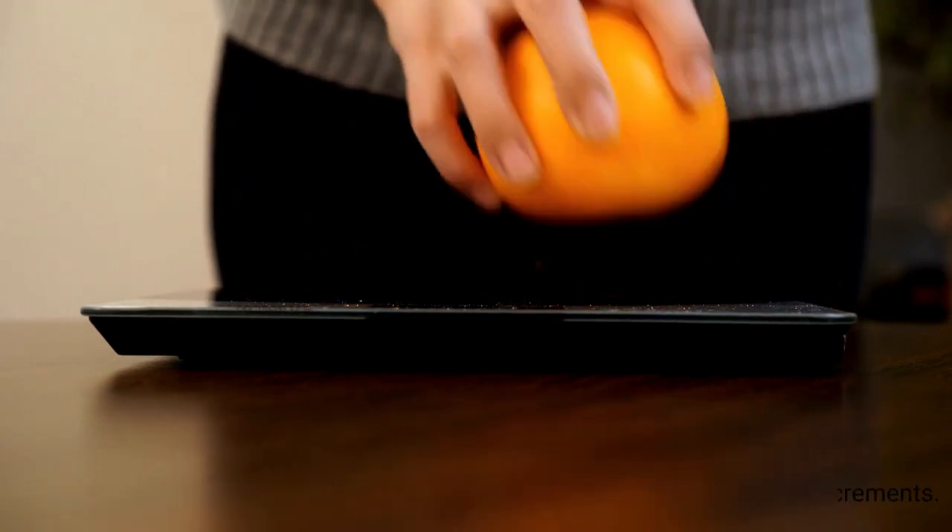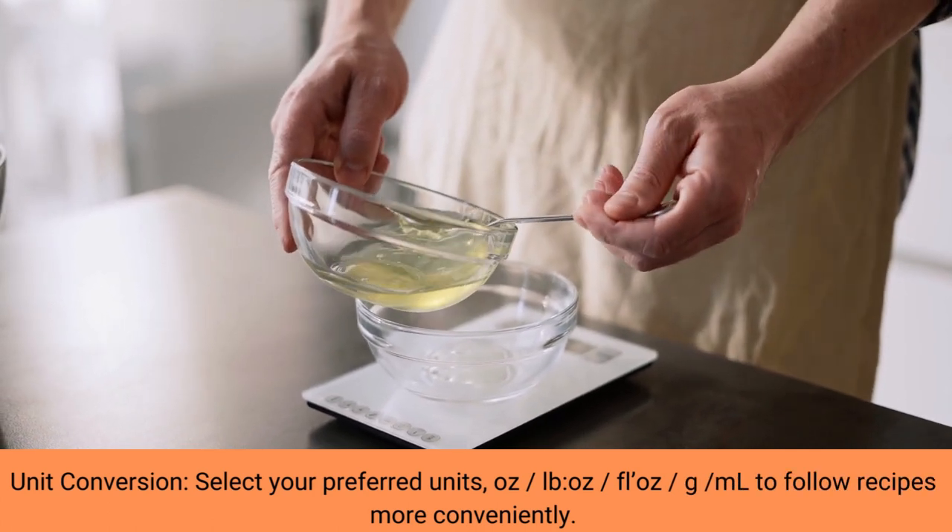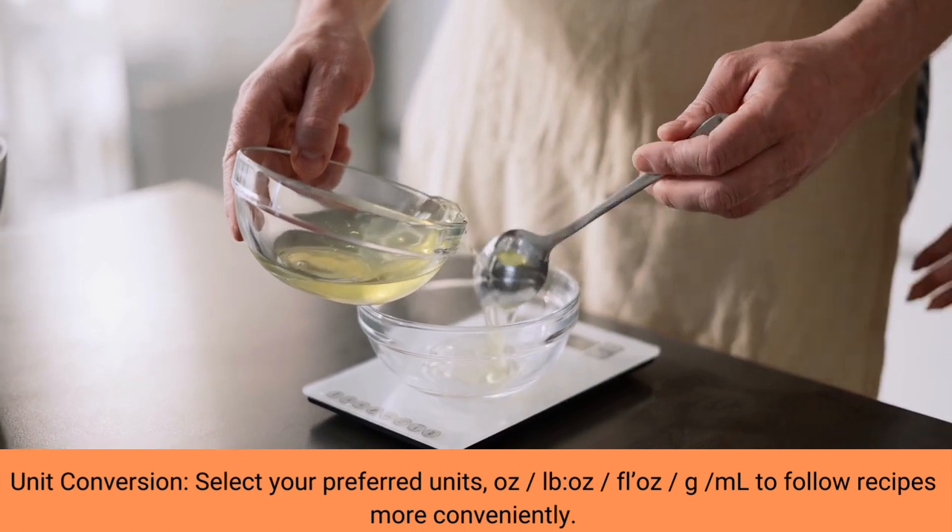The scale has an easy-to-read LCD display with a beautiful clear backlit. With a capacity of 11 pounds, 5 kilograms, you can weigh a variety of items with ease.